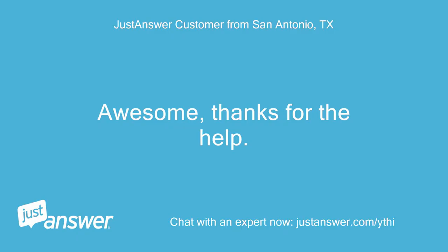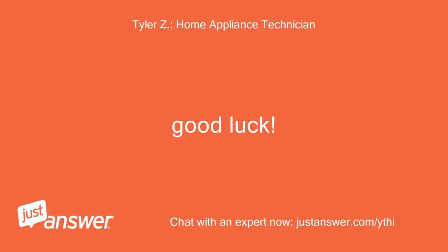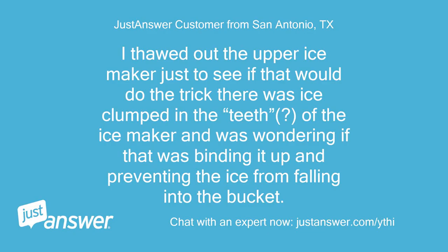Awesome, thanks for the help. Good luck. I thawed out the upper ice maker just to see if that would do the trick. There was ice clumped in the teeth of the ice maker and I was wondering if that was binding it up and preventing the ice from falling into the bucket.